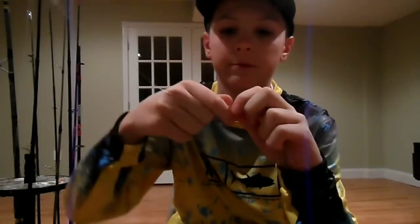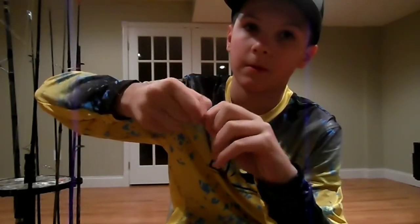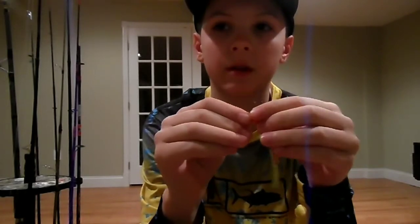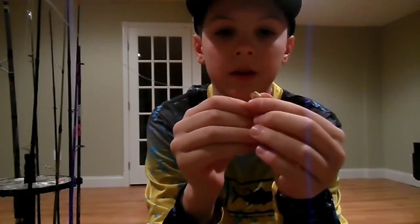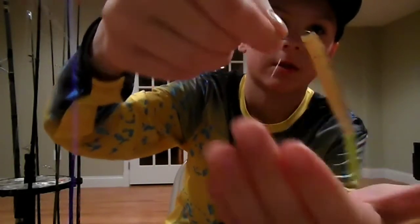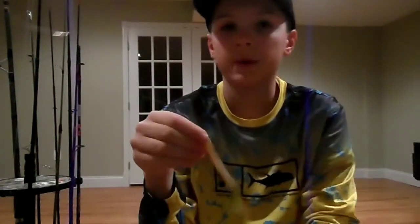What I like to do is take off part of the head right here — just twist it, pinch it with your nail and twist, and the head will come off. Now you're going to rig this just like a nose rig, like you would with a live shiner or live bait. Rig it just at the nose, just like that. Drop that in the water and it will catch you fish.